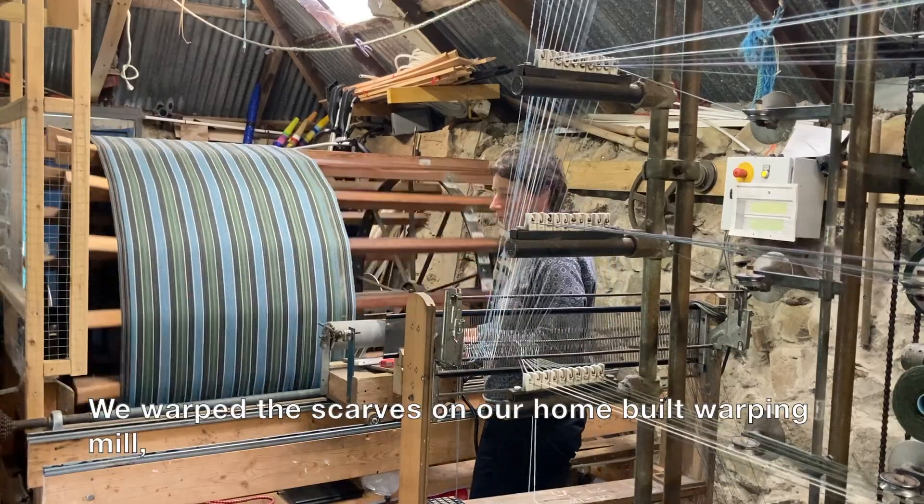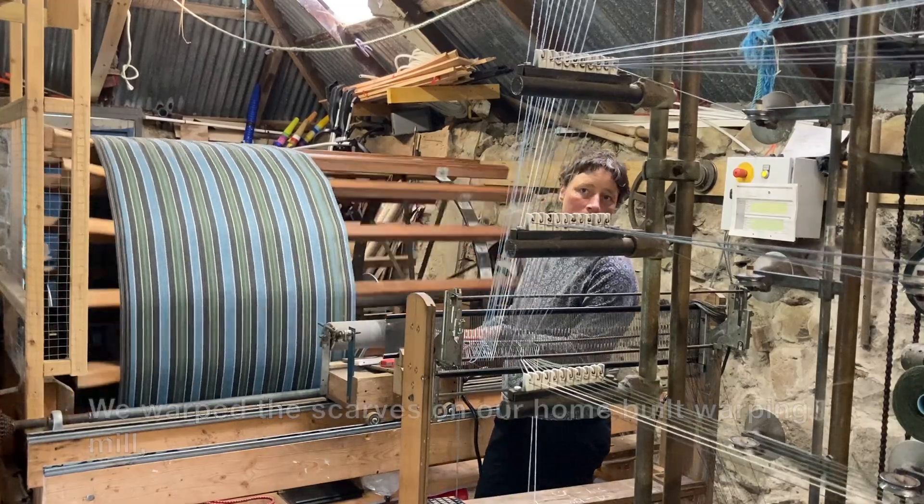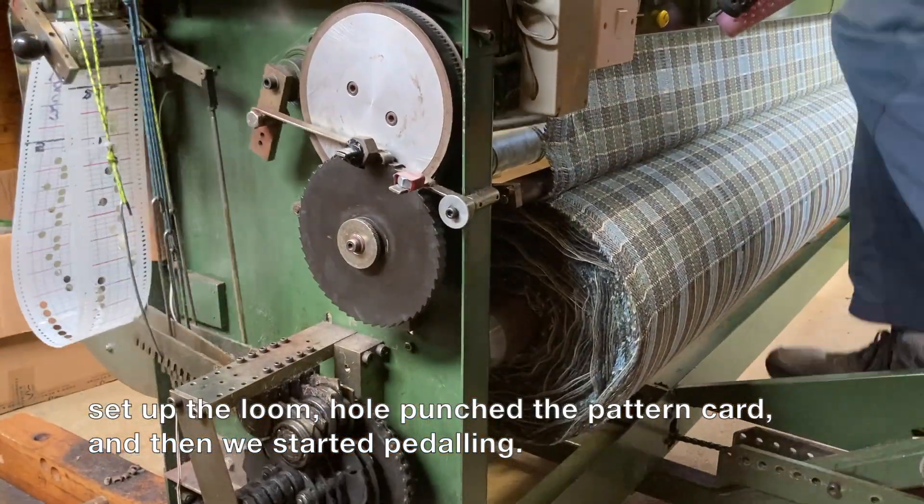We warped the scarves on our home-built warping mill, set up the loom, hole-punched the pattern card and then started the pedaling.